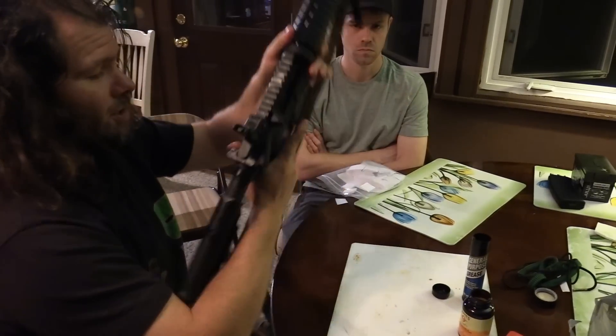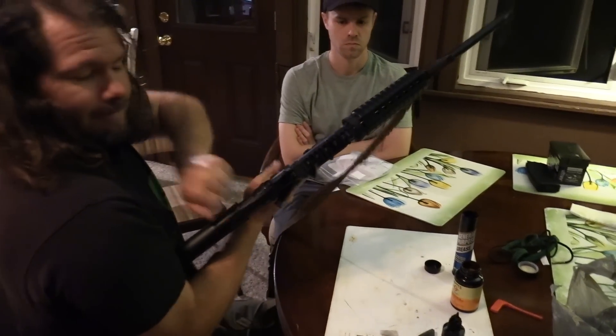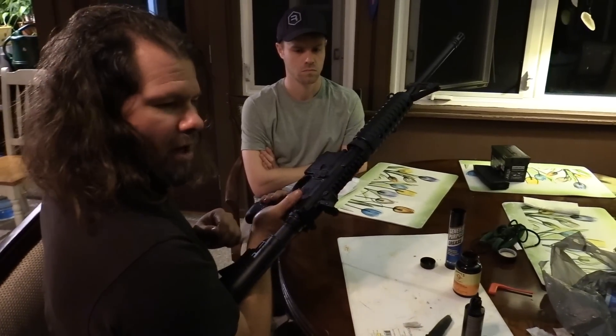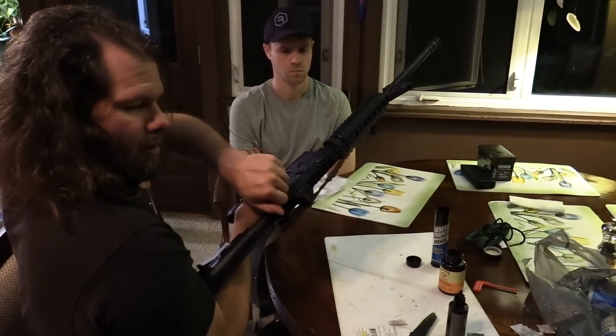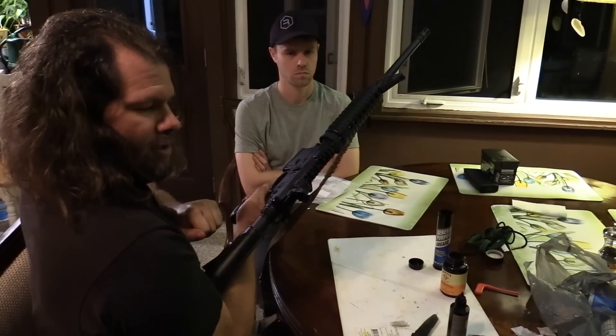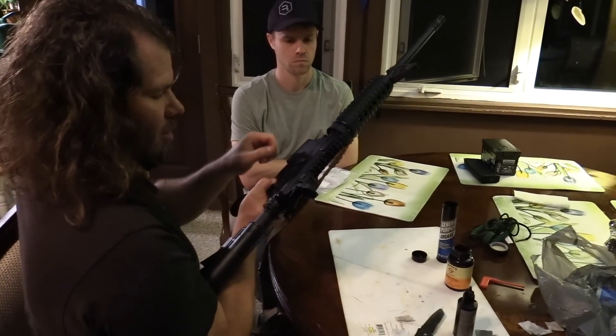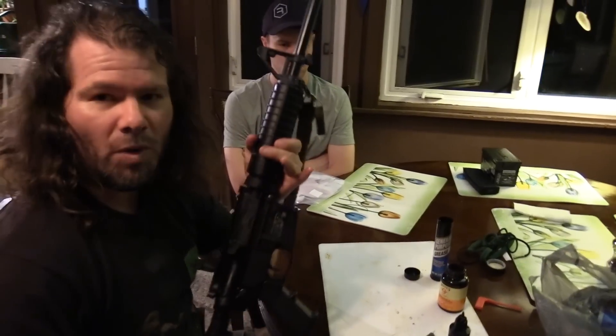Now function check the rifle. Charge it, make sure it's on safe, try to fire — it should not fire. Put it on fire, press and hold the trigger, charge it, release the trigger, try to fire again, close it again, release the trigger, put it on safe, close the ejection port cover — you've got a functional rifle.